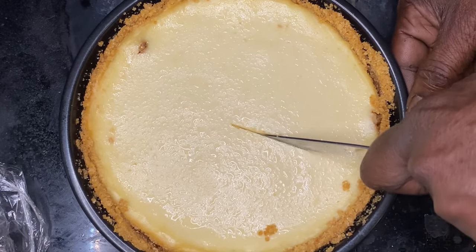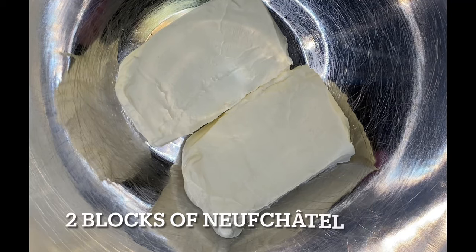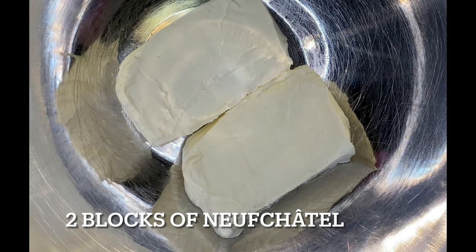Hey y'all, what's going on everybody? Y'all doing alright? I hope y'all are, because we're going to be going over a New York style cheesecake. But instead of using cream cheese, we're going to use Neuchatel cheese.